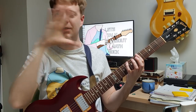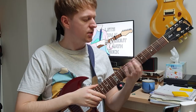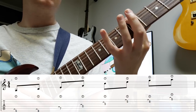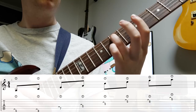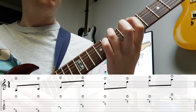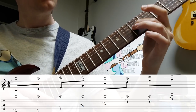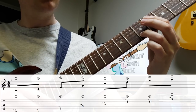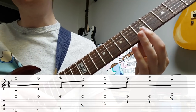The exercise tab is up on screen — I try to get it nice and big so you can see it on a smaller screen. It starts here on the fifth fret with your index finger, then come to your lower finger, then go to your ring finger. Then jump up to your index finger up here, then your middle finger, then your ring finger again, then to your little finger, then lastly index finger.